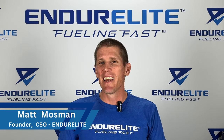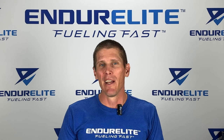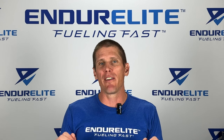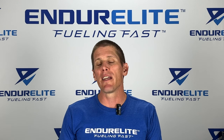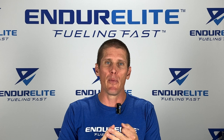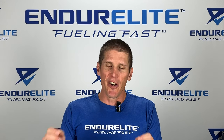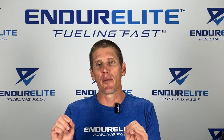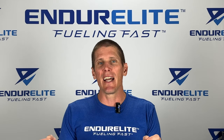Good morning, Family of Fast. Matt Mossman, the Chief Science Officer over at Enduralite. With all the new members of the Family of Fast, I want to take a minute to do some product education on our three flagship supplements — Performalite, Fuelite, and Recoveralite — and more specifically, how to use them during and after endurance training and racing to optimally perform and recover. So let's just dive right into it.